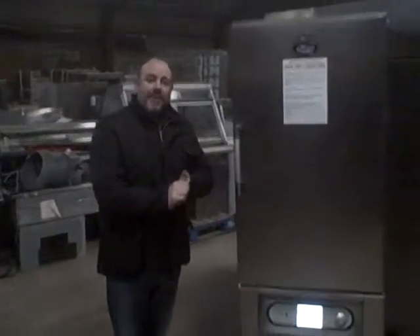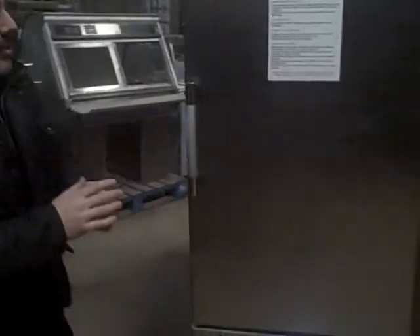Hi there, welcome to Cage Equipment in the main stores today, mid-February, so a bit chilly. Today we've got a Fosters BC11.